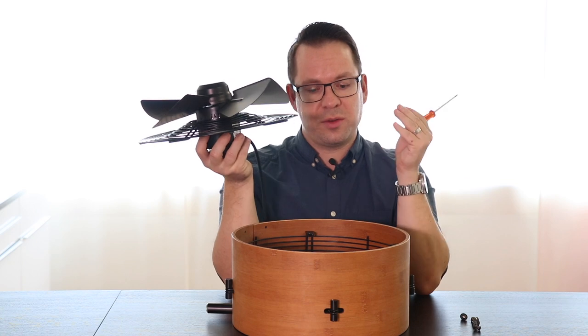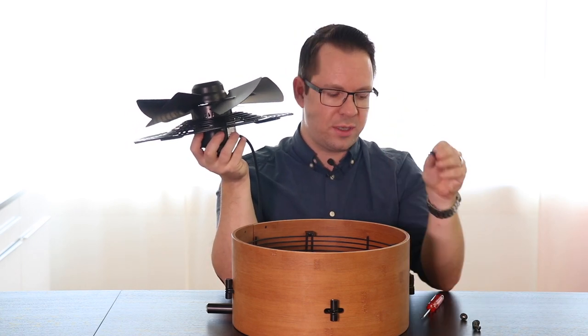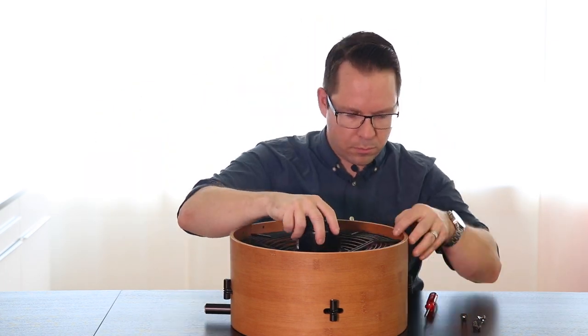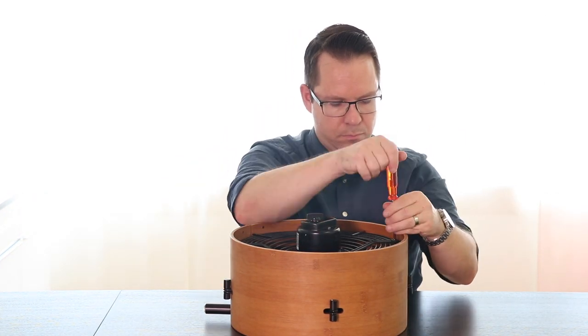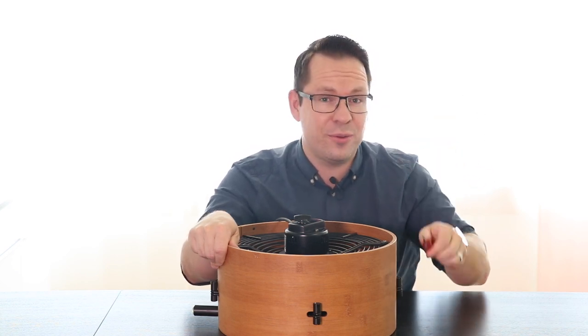Once this is done, just reassemble everything. Do not forget the washers and you're pretty much done. Once your screws are tightened up, you're ready to go again.